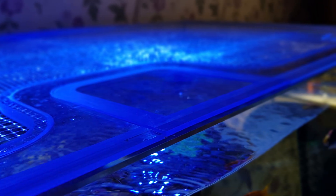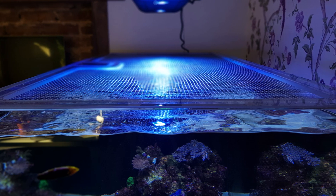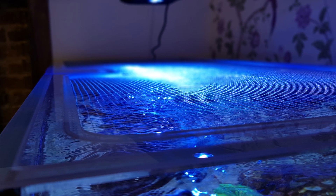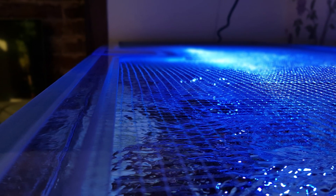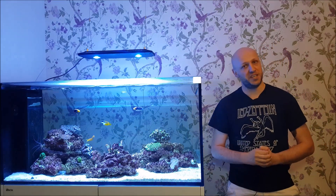Rimless tanks with no cover at all look stunning, but Reeftops are absolutely the next best thing. And if, like me, you've been looking for a transparent cover that's as close to invisible as possible, Reeftops are the answer. You can get these covers through Facebook, and I'll put a link in the description so you can go and check them out.